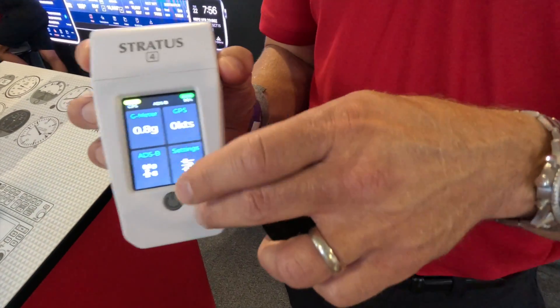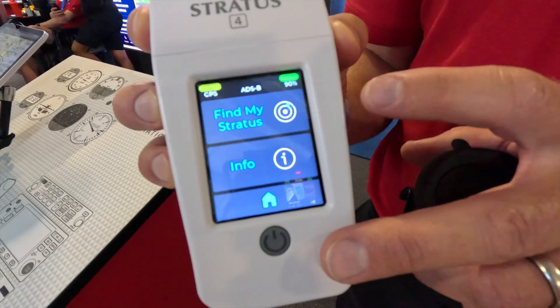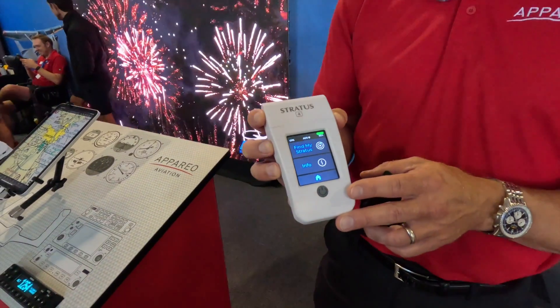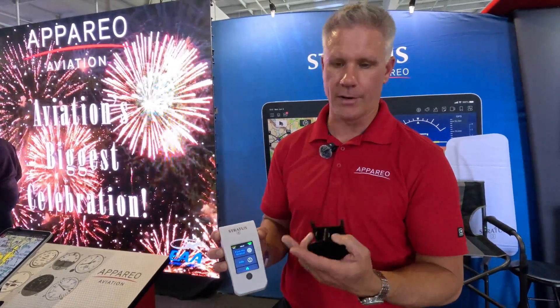It also has a full touchscreen, so you can do all of your settings changes. We also have Apple Find My, so even with your unit off, you'll be able to find it on your Apple device — whether you leave it in a rental airplane, your car, or your office, you'll know where it's at.